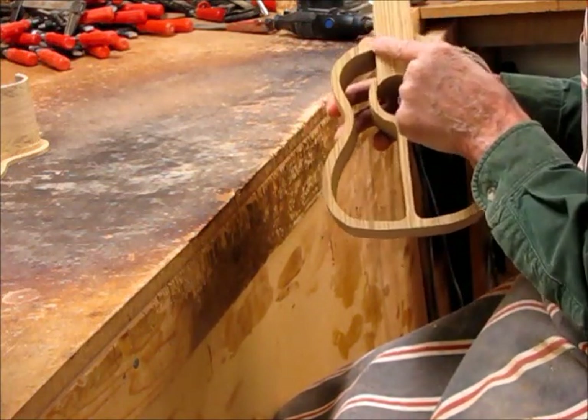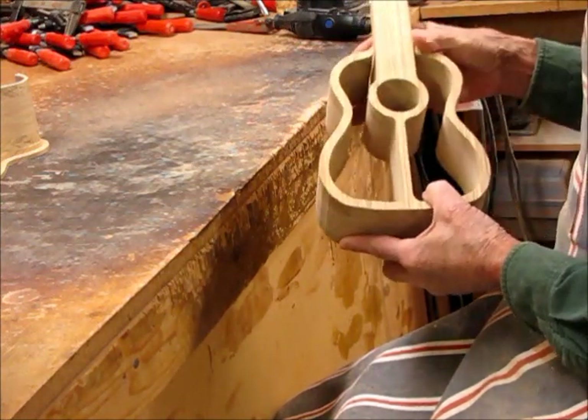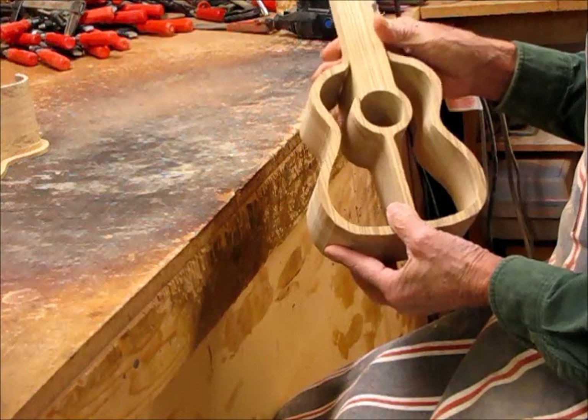Some like to glue it together and hide this entry point seam here, and that's fine. But I like to enhance it, show it off, make it part of the design.